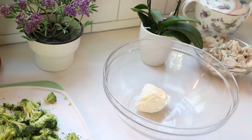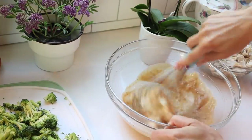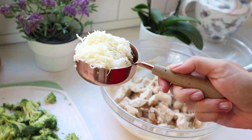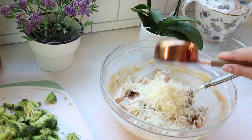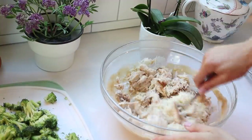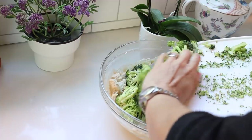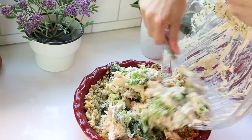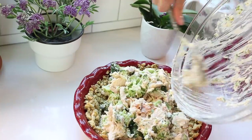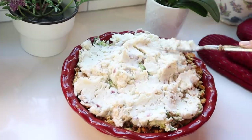In a bowl, I'm combining some cream cheese with some gravy and whisking that all together, then adding some shredded cheese and cubed turkey. I didn't have turkey for this recipe so I used a rotisserie chicken, which worked just as well. Then I'm adding the broccoli — you can season this with salt and pepper. This is the filling. When your stuffing pie crust comes out of the oven, fill it with the chicken or turkey filling, then top it with mashed potatoes.